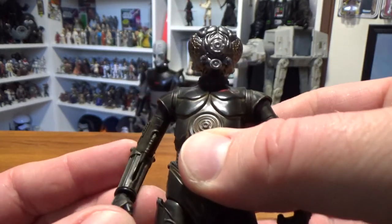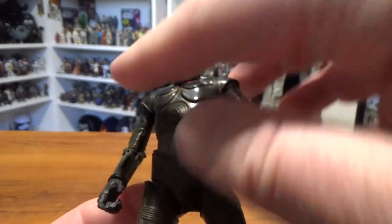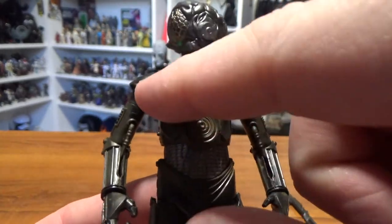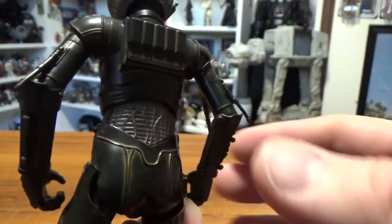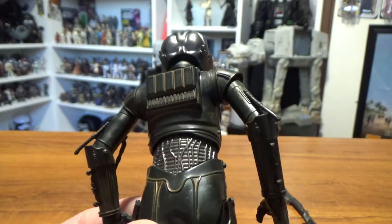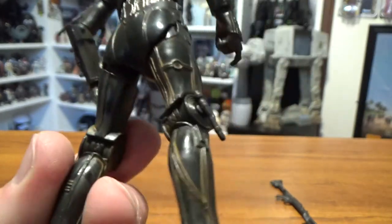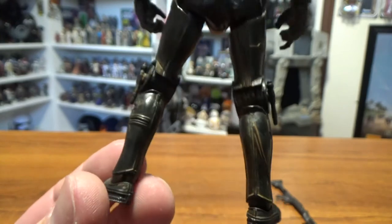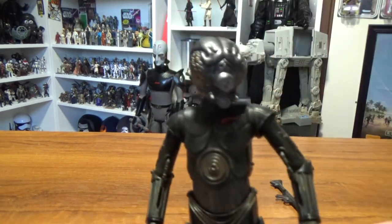The detailing is pretty nice — it's like a solid dark gray, charcoal, not quite black paint all over it, and then it's got this sort of rusted look throughout all the joints and grooves. You can see it through the arms, and on the back you can see it prominently in between those panels on the back armor, and on his droid legs. Looks like he hasn't had an oil bath in a while.